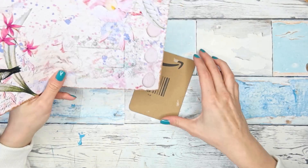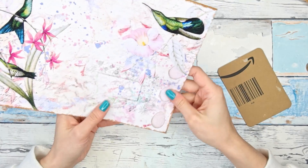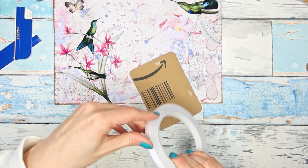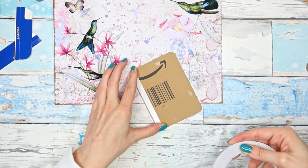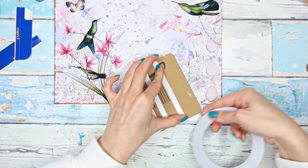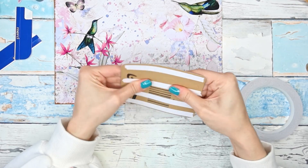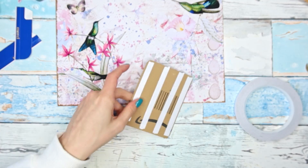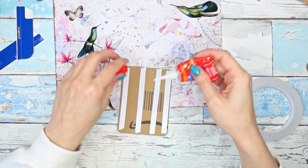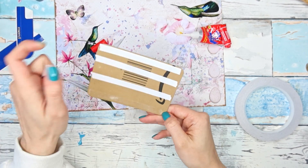So how about we start with the journal card. I'm thinking I want to use this paper — the ones I printed one-sided — and I'll just go with my double-sided tape and stick it right to the page. I'm using double-sided tape because I am not going to stitch. If you know me, you know I like my machine stitching, but in this project I'm actually enjoying not stitching at all.